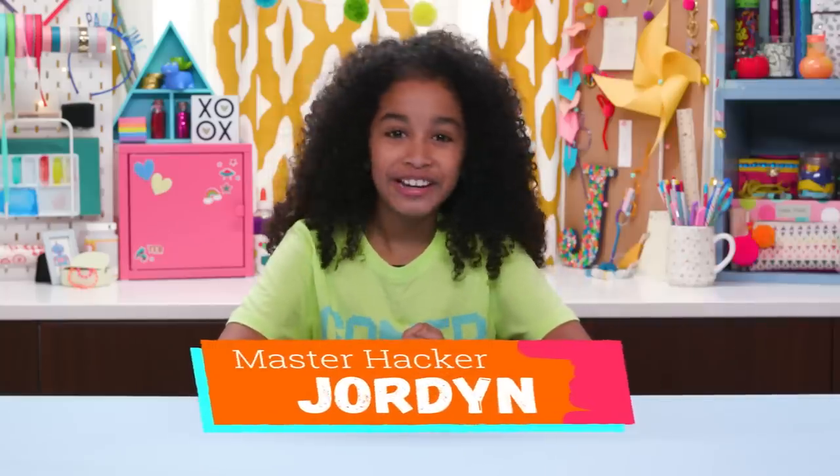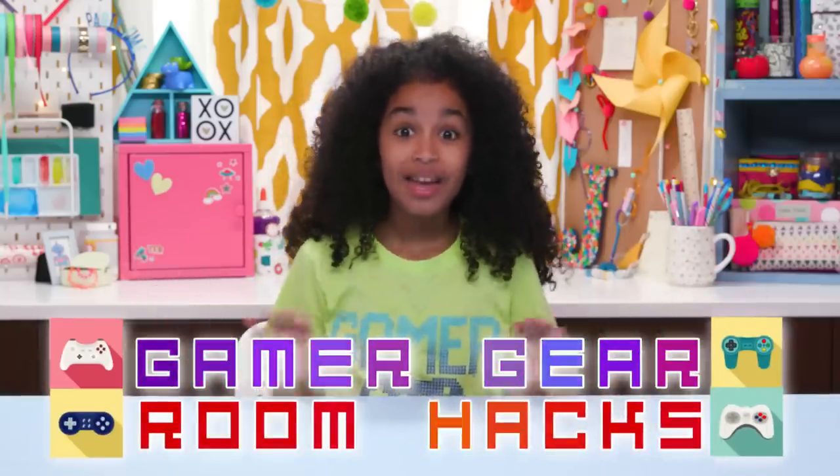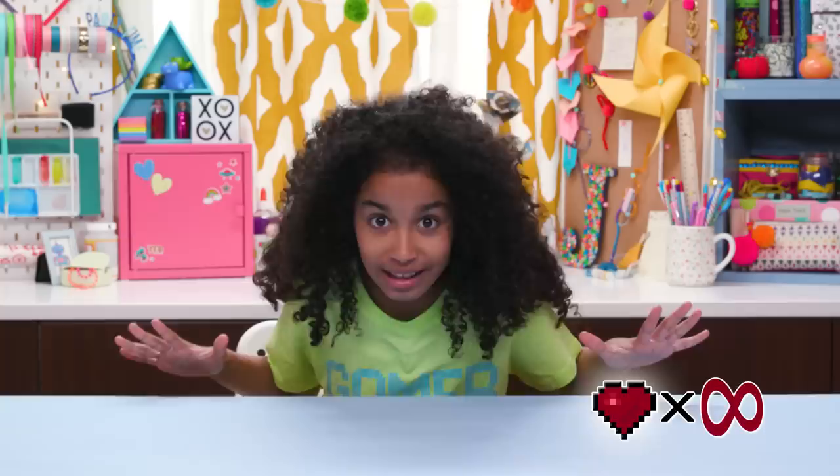Hi, I'm Jordan, and today's episode is Gamer Gear Room Hacks. Have you ever thought about how amazing it would be to live inside a video game? Endless free lives, cool powers, no school. Well, until that's possible, here's some great hacks.